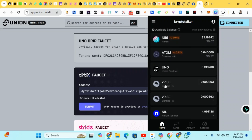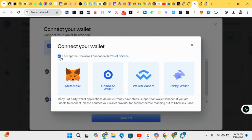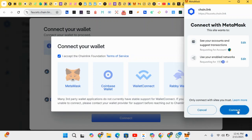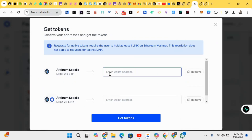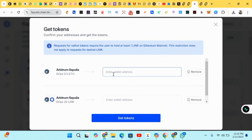You can also check the wallet to see it — if you're not seeing it yet, just wait a few moments. It has been added. Next, we've been asked to change the network, so first connect your MetaMask wallet. Then copy your MetaMask wallet address and input it here to claim some tokens.